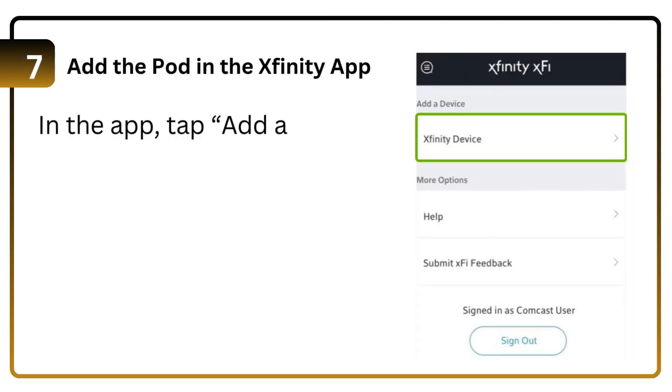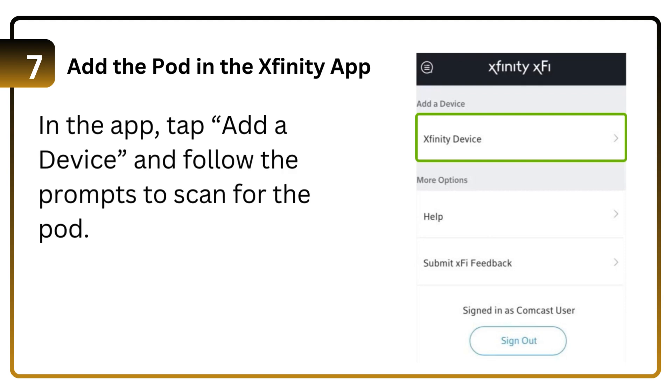Step 7: Add the pod in the Xfinity App. In the app, tap 'Add a Device' and follow the prompts to scan for the pod.